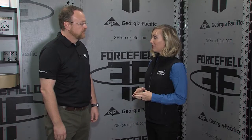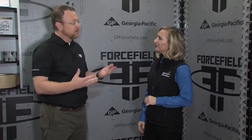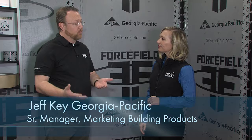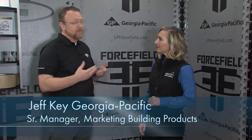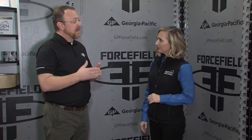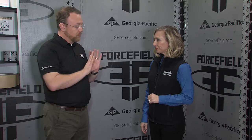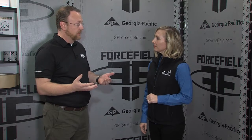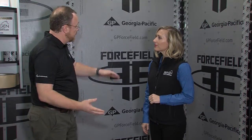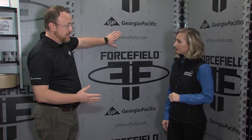Last year was your first year premiering Force Field. Tell us, what is Force Field? Force Field is what we call an integrated air and water barrier system. Typically during construction, people put up wood sheathing — typically OSB — and then come back with a house wrap to create a weather barrier for the structure. What we've created is a weather barrier that is actually integrated into the OSB product.